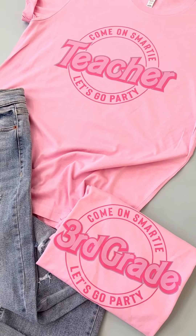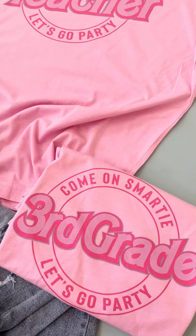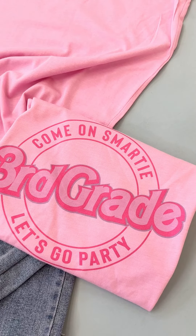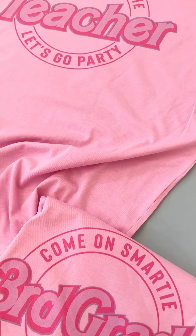Also for anybody who loves Barbie, you can put your own name right there. Really, really cute. So these are printed on our Bella Canvas CVCs in a beautiful bubblegum pink color.